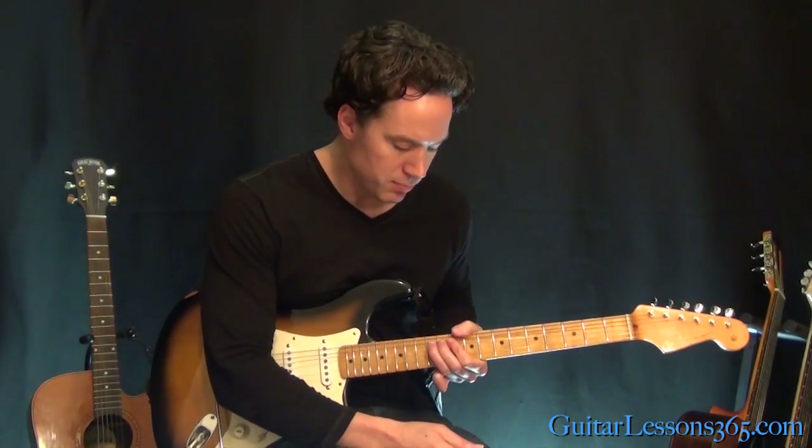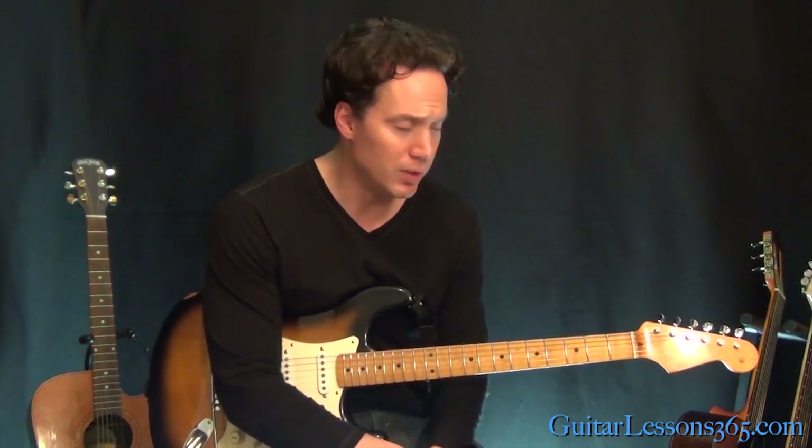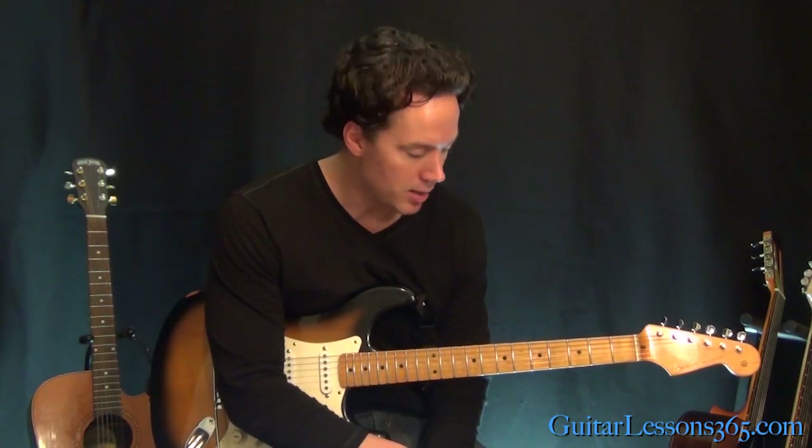Alright, so a little bit difficult keeping those big pre-bends in tune and stuff. But it's a good exercise, and it's a really musical solo — it just fits perfectly with the song. So I hope you guys enjoyed learning Silent Lucidity.